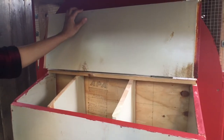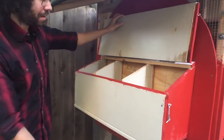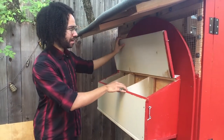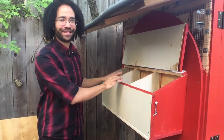We had thought about having the nesting box open from the top and drop down the bottom, but just for the sake of making sure the eggs didn't roll out, we decided to go with a top loader here. It does pretty well holding itself up — we haven't quite secured everything yet.